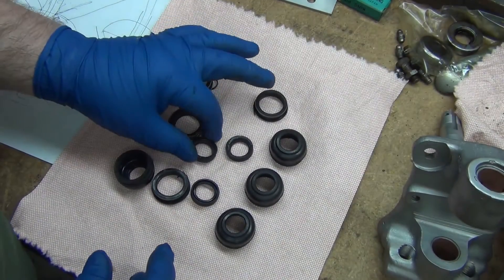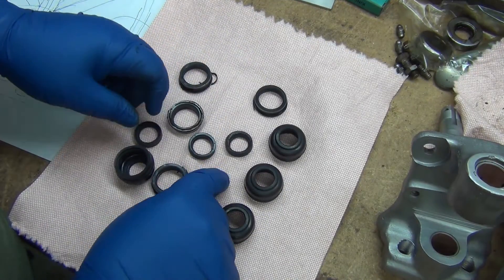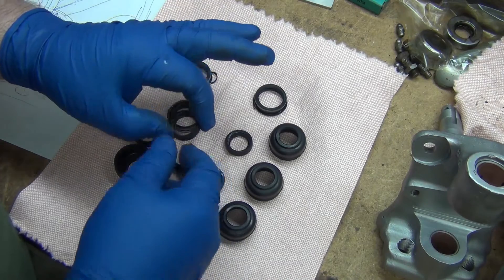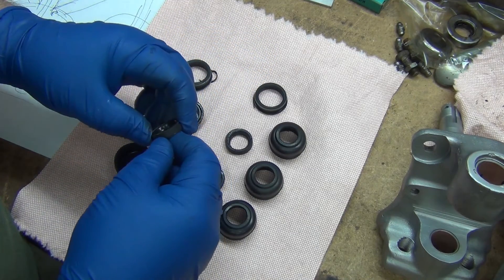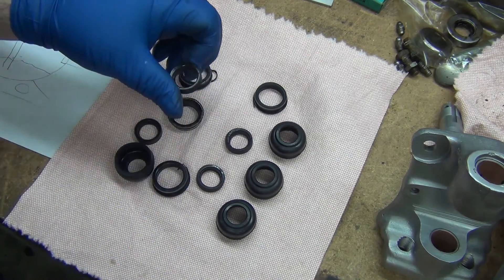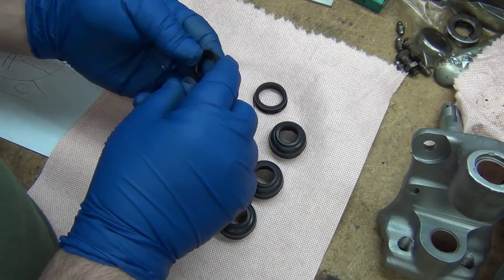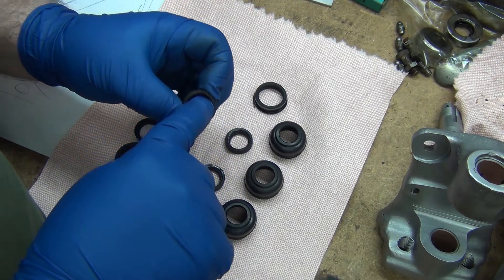I'm really pleased with how they came out of the ultrasonic cleaner. These are the ones that go inside the end of the dog bone — the uppers. Anyway, when you're taking those out, be careful — you can see there's a little nick right there.